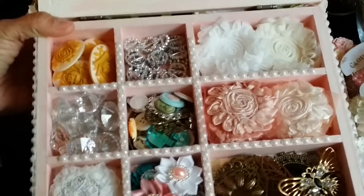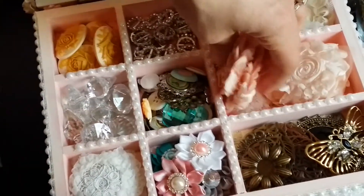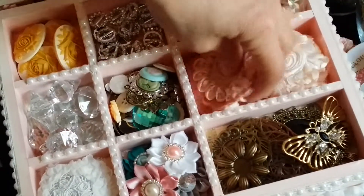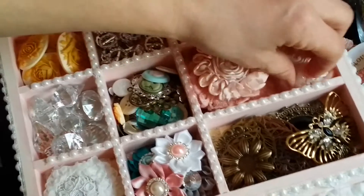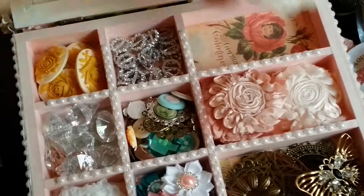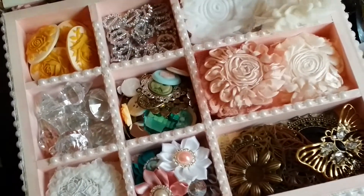And then I covered the bottom of all the little squares with some of the same paper. Let me pick this up so you can see — so it looks so shabby, so pretty, and dainty, and girly, and classy at the same time. And yes, I did that to every little square. It was awesome. I love it.